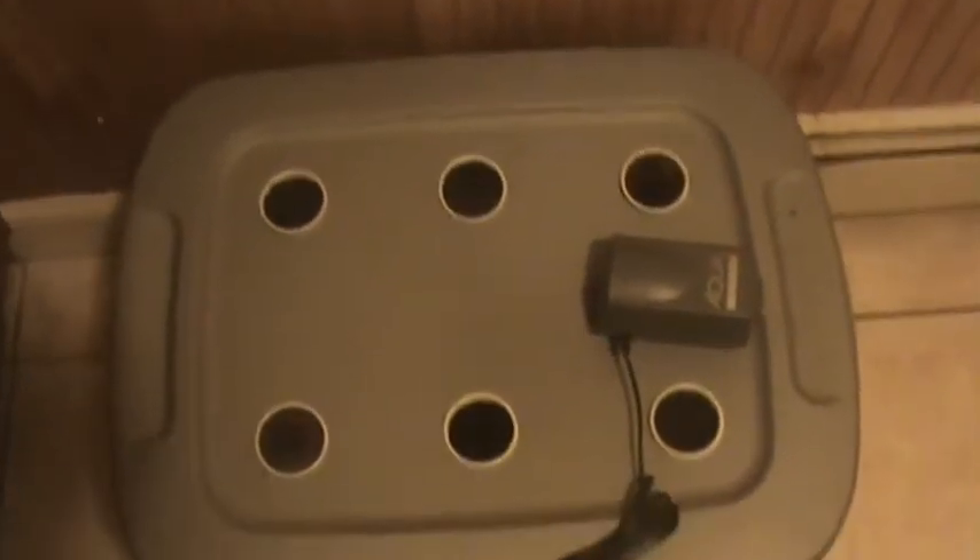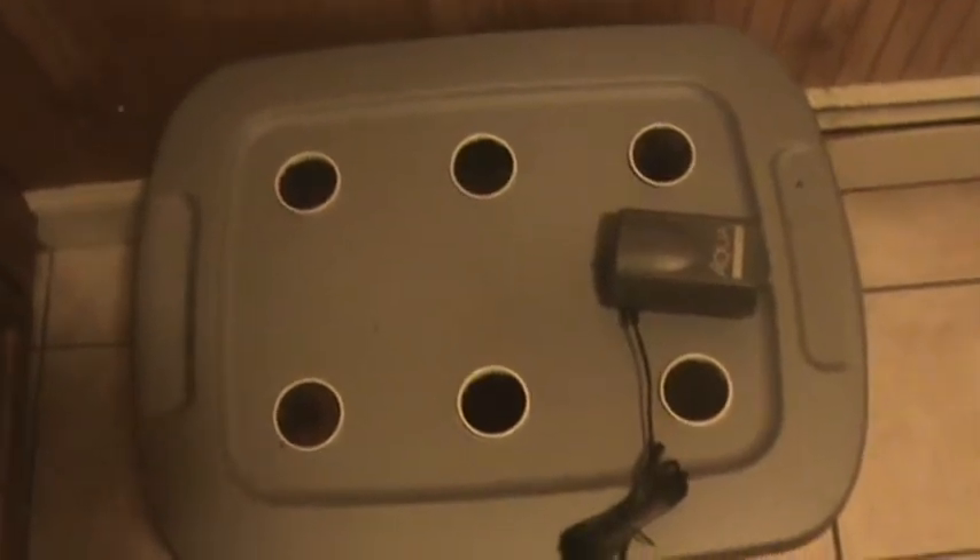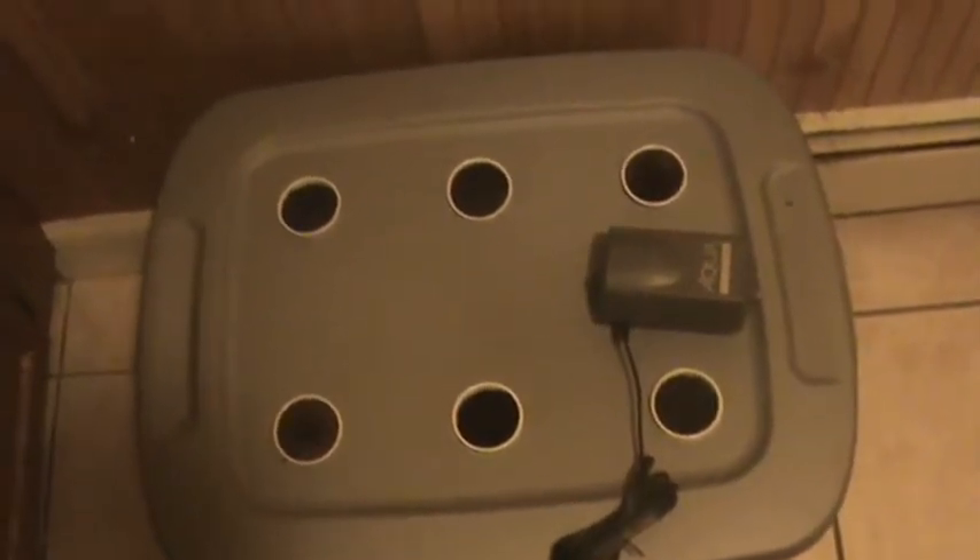Hey, welcome back to Grow Your Meds. I just want to show you guys my custom-made aeroponic system. It's really cheap and you can make it yourself if you're a little handy.